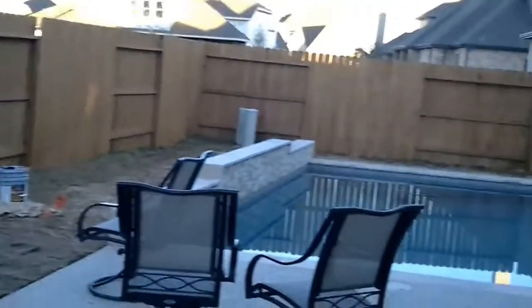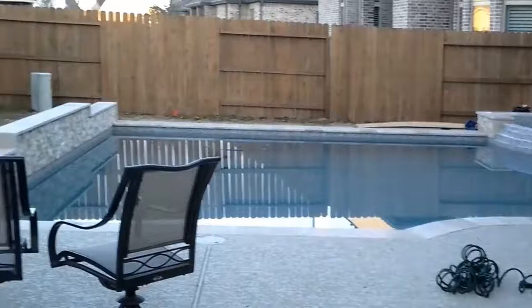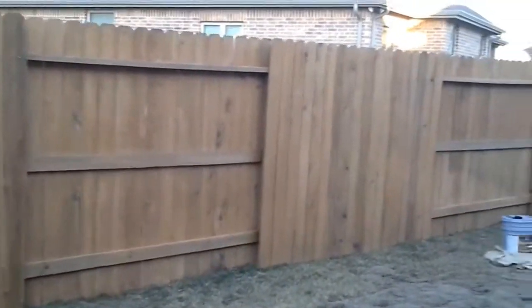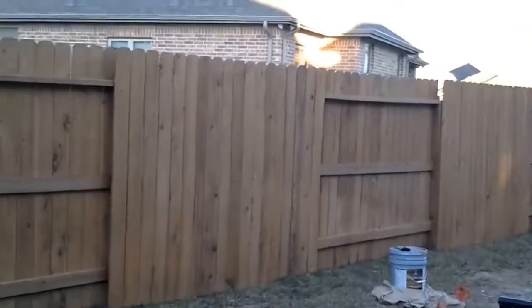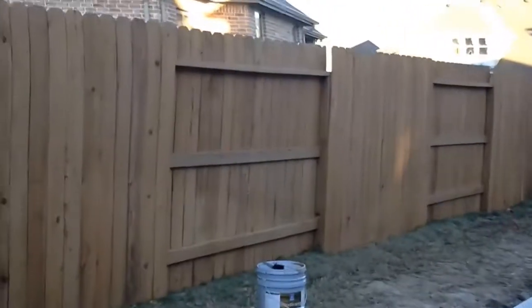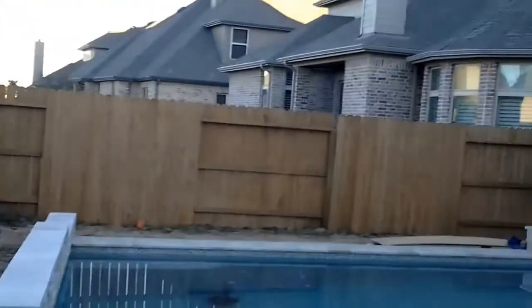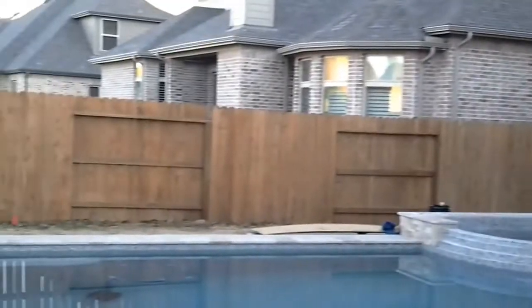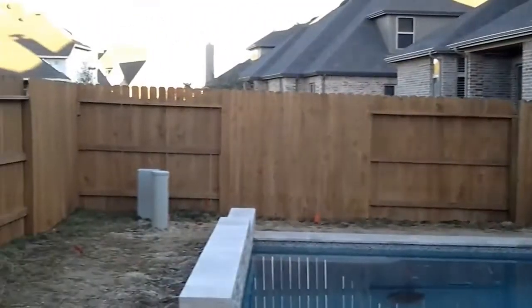They just had a brand new pool installed — beautiful. So we are being extra careful. We're actually rolling and then brushing to avoid even the possibility of getting any stain on the new pool deck or the neighbor's houses, since they're really pretty close together. We just don't want to risk any of that, so we are taking it extra slow, rolling and brushing.